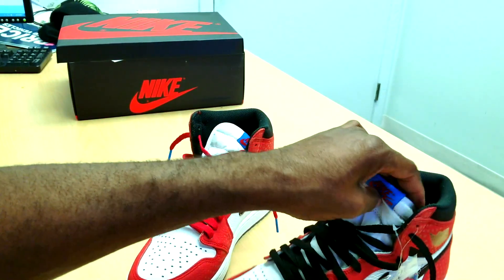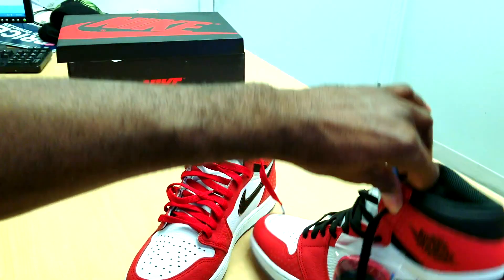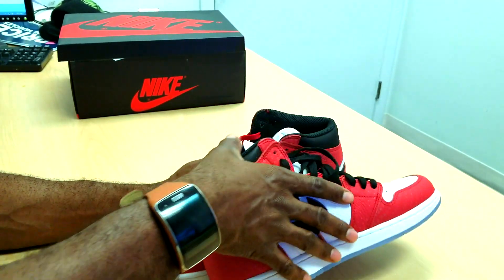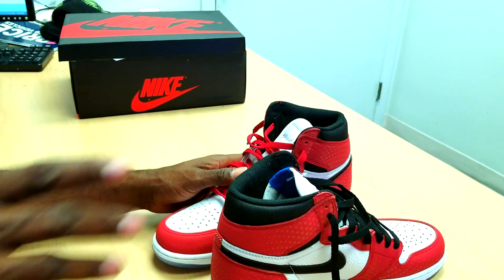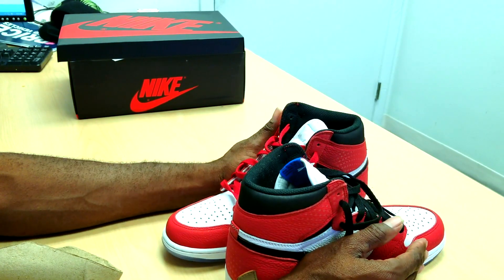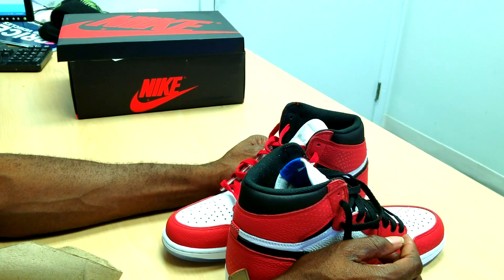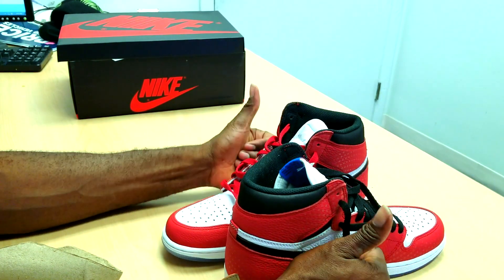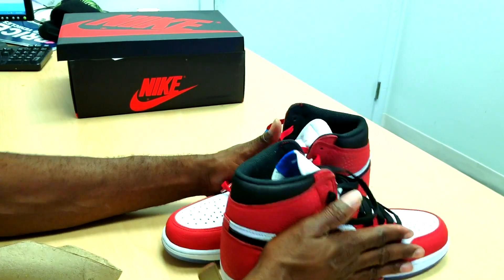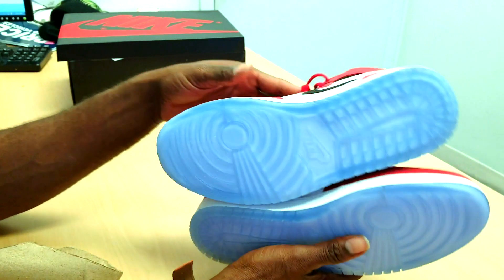The tongue is really soft, and the laces feel longer than the original ones, but I'm not sure. Anyway, thanks for watching. Before we finish, if you're new to my channel, please subscribe. You can follow me on any social media — just type T-Y-G-R 365 anywhere. Facebook, Instagram, anywhere. Thanks again y'all.